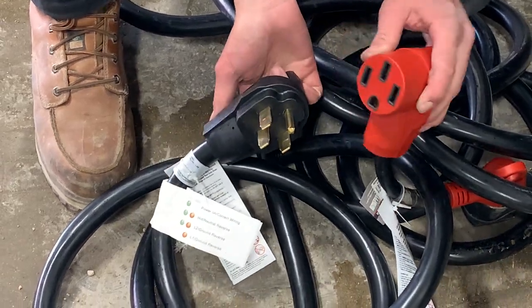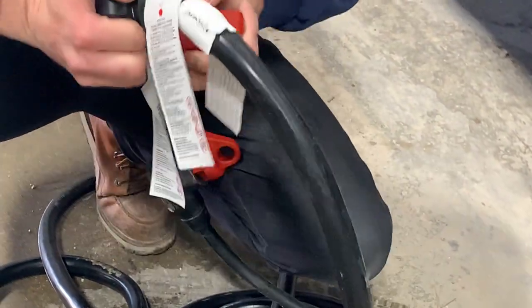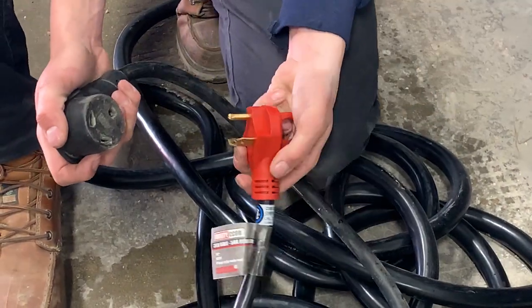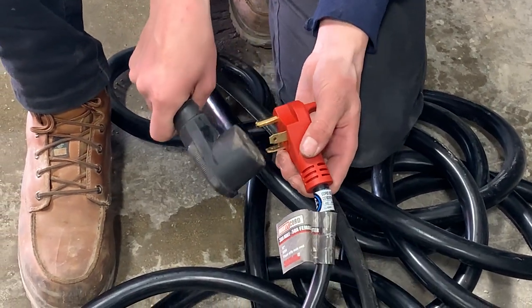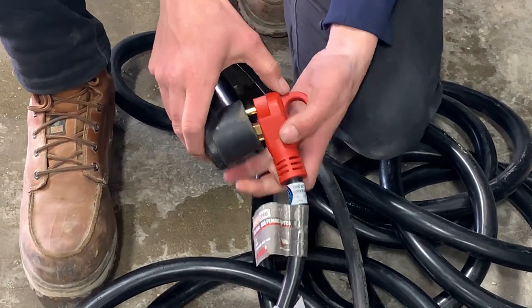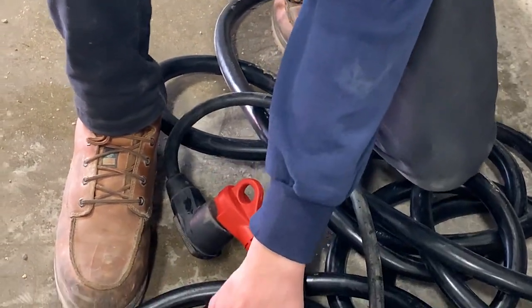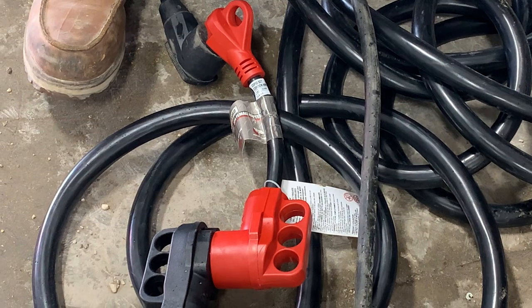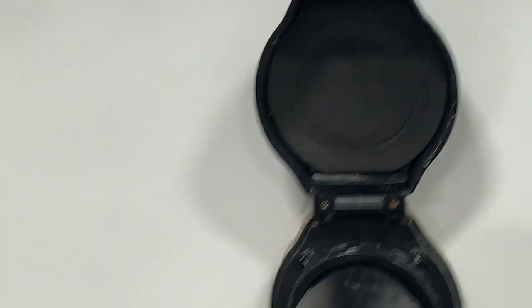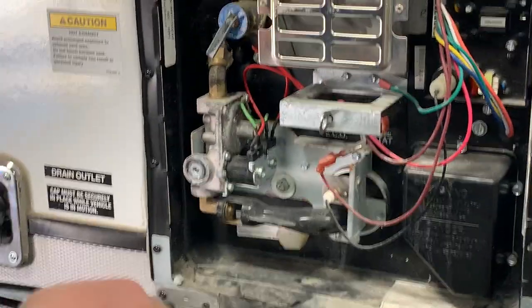If your campsite doesn't have 50 amp, we do include this dog bone adapter — it takes your 15 amp plug-in and changes it to a 30 amp plug-in. Most campsites should have 30 amp, so you can plug right in. If you're at home running the fridge in the driveway or you only have 15 amp service, we also include a 15 amp adapter. Just keep in mind whenever you're using these adapters, this trailer is supposed to have 50 amp service, so be mindful of how much you're running at once — especially the air conditioner. You should be okay running one air conditioner on 30 amps, but if you were to add a second AC, 30 amps wouldn't be enough and you'd need to go up to 50.